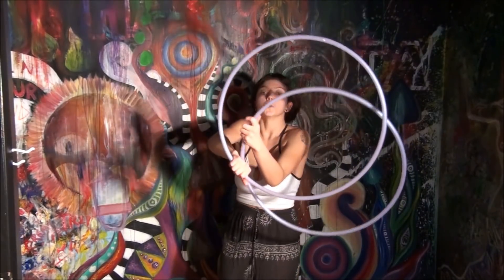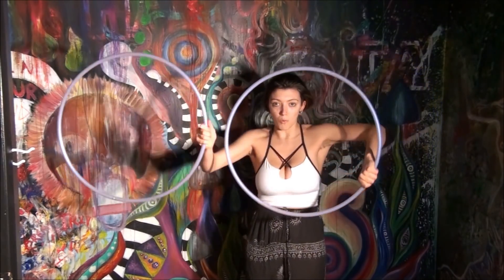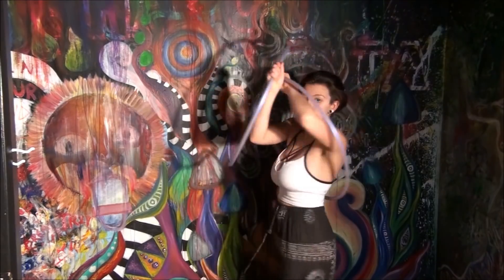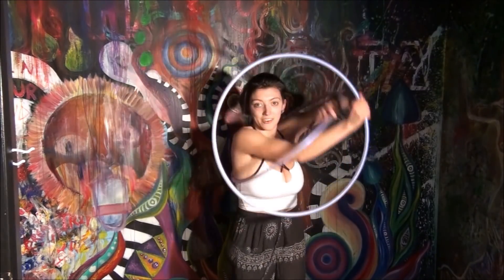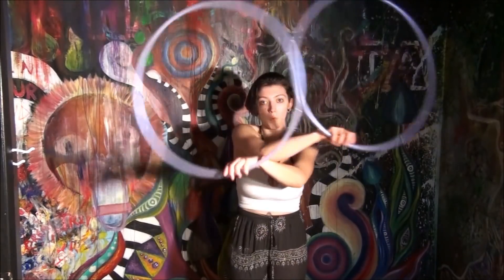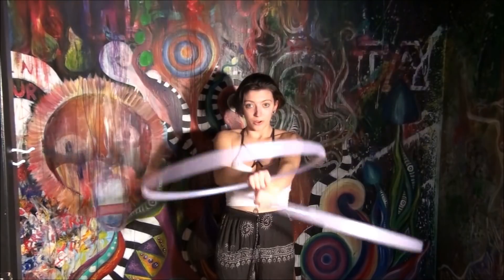Excellent work. Let's put it all together. So we are here — we're going to go one, two, three, four, five, six, seven, eight. One, two, three, four — hoops come down.